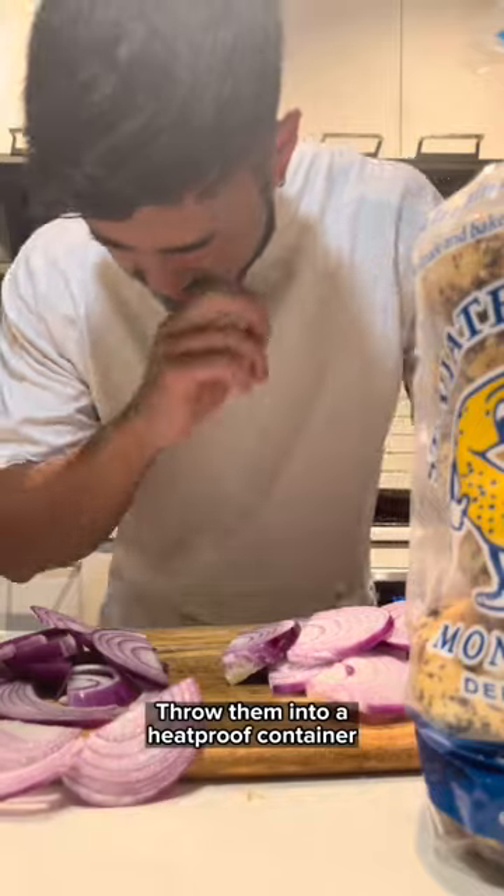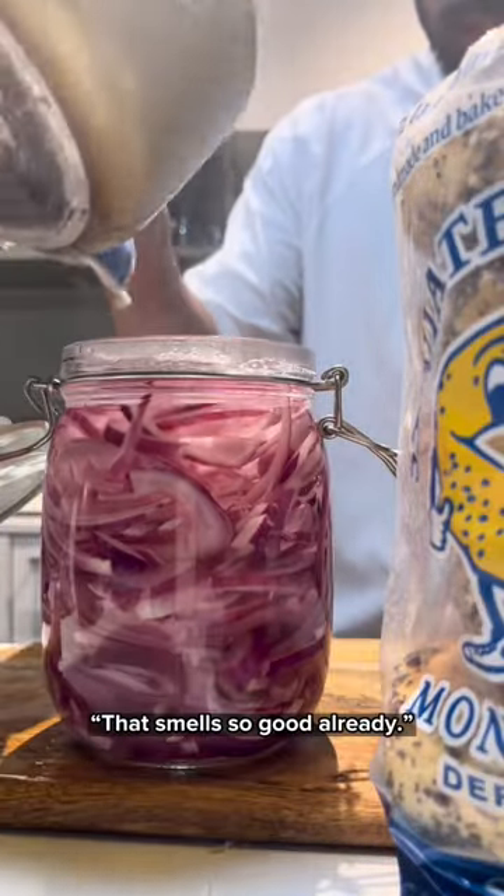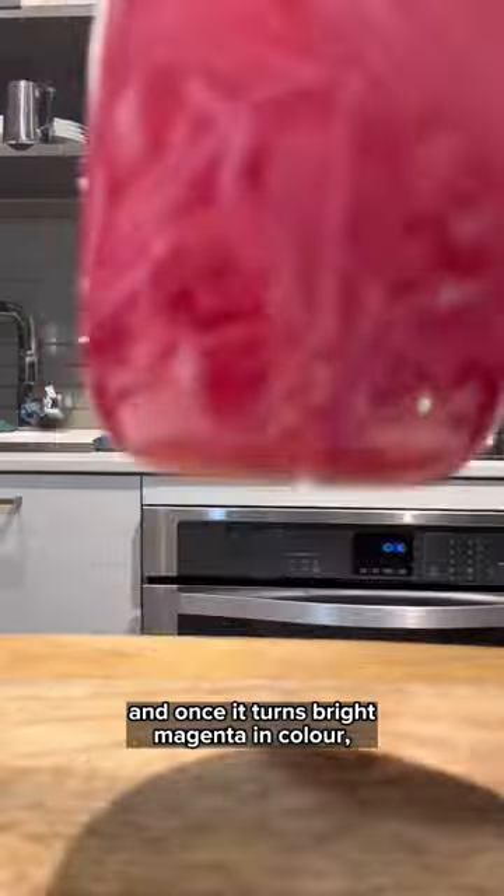Throw them into a heat-proof container and pour your boiling vinegar mixture on top. Once it turns bright magenta in color, it's ready.